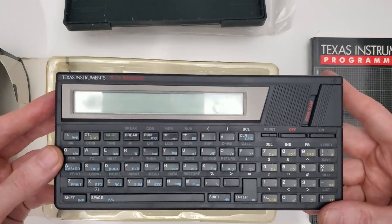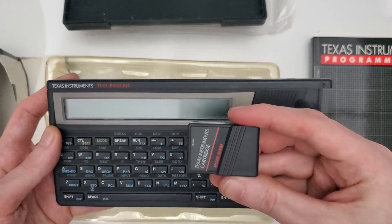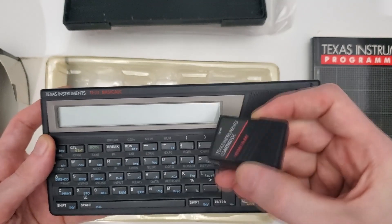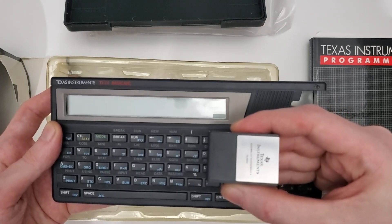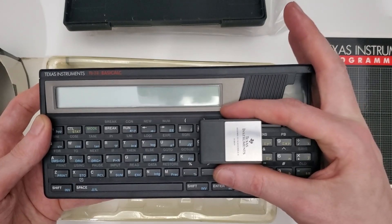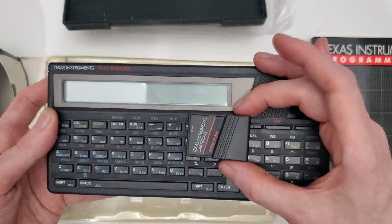Also on the front, there is the classic TI solid-state software cartridge slot, where we've got a mysterious cart labeled ROM/RAM, which came pre-installed with the machine. If you guessed that the ROM/RAM cart has ROM and/or RAM inside it, you'd be wrong. The ROM/RAM cart, as lovely and functional as it looks, is in fact home to neither ROM nor RAM nor anything — it's just a protector for the port.